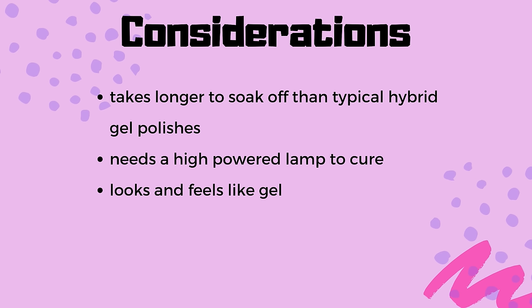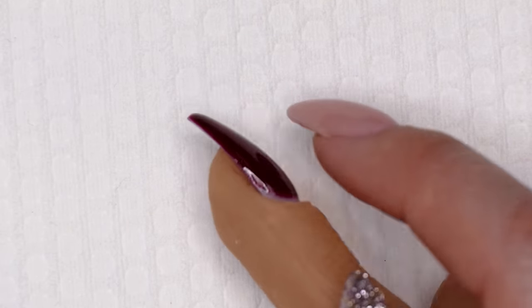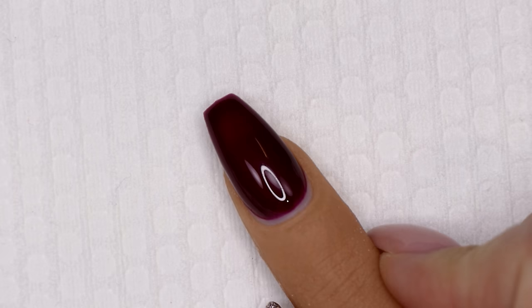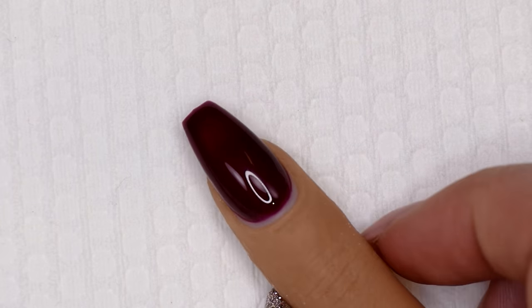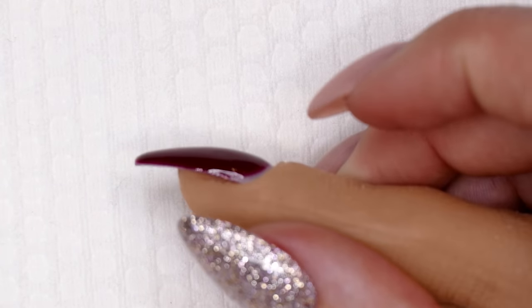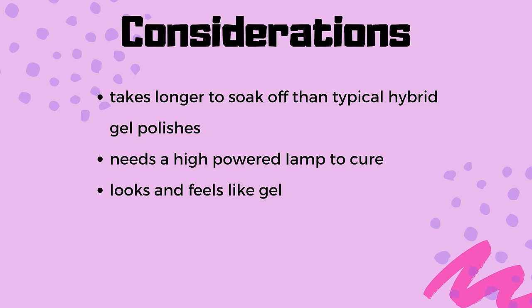Something else to consider: Luxio does have more of a jelly-like appearance. With a thinner gel polish, you get more of a nail polish type feel. With Luxio, because it has a nice viscosity and self-levels, it's going to have a little more heft and look more like a gel. It's not thick — it doesn't add unacceptable extra thickness at the cuticle or free edge — but it has more of that gel-like look. So if you're looking for something that behaves more like nail polish, Luxio might not be the gel for you. But I actually think all of these traits are benefits.